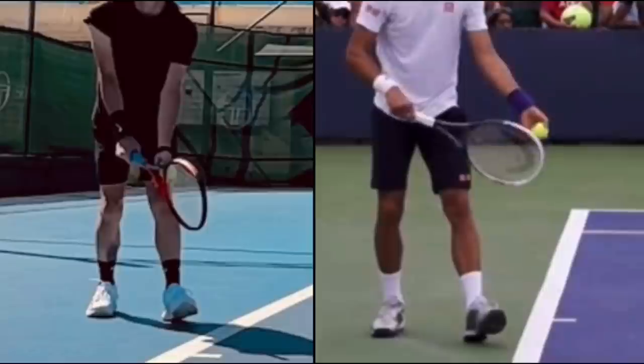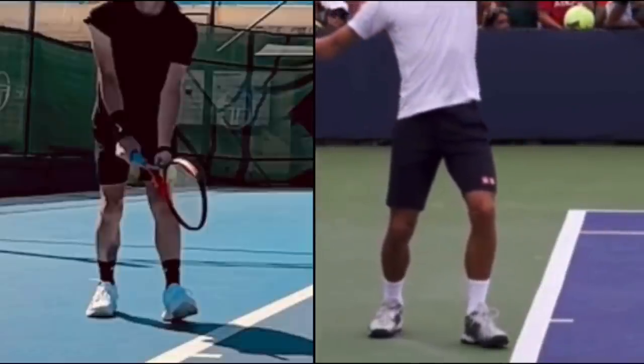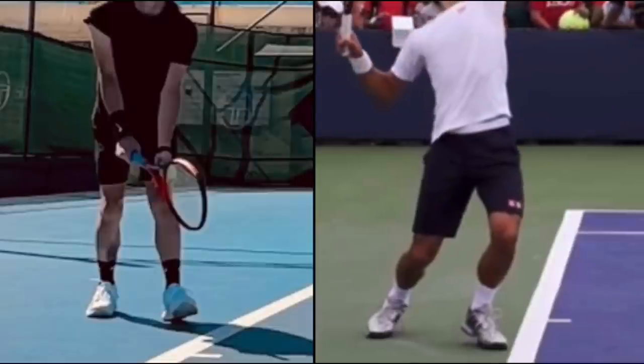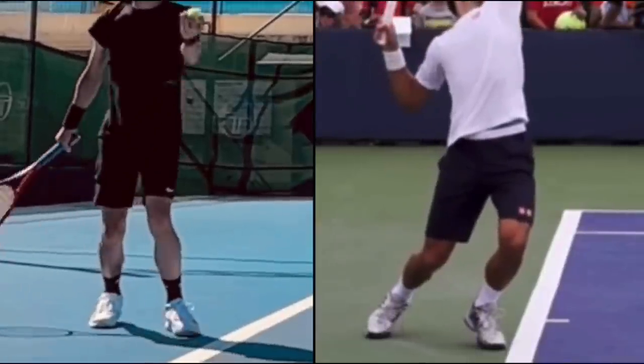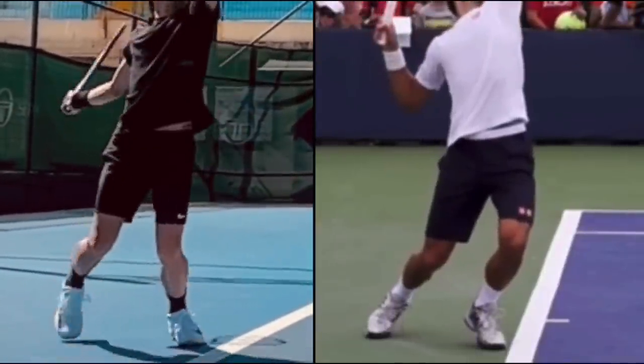When we just look at Novak's serve, watch how still his feet are — his feet do not move. With your serve, you'll notice that as soon as you toss the ball up, both feet switch positions.